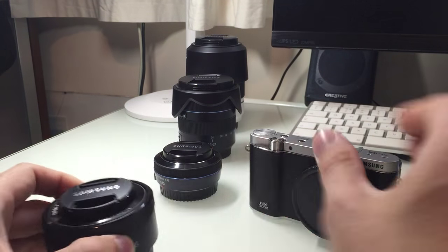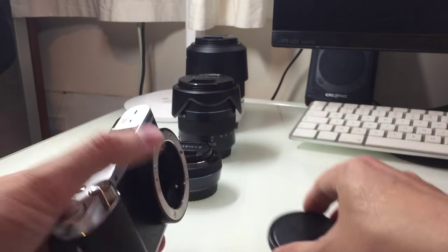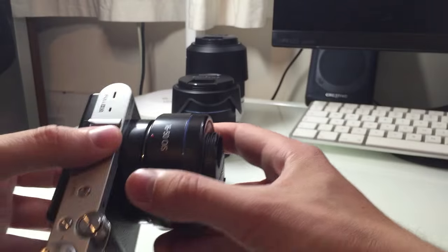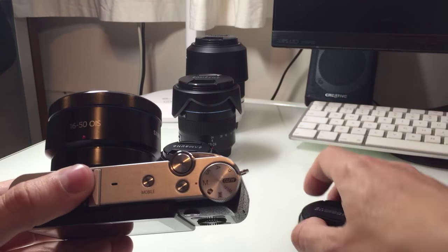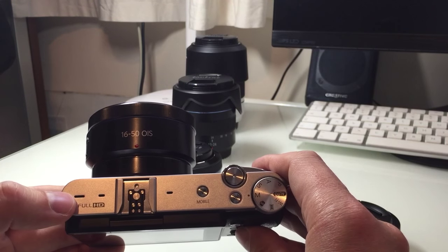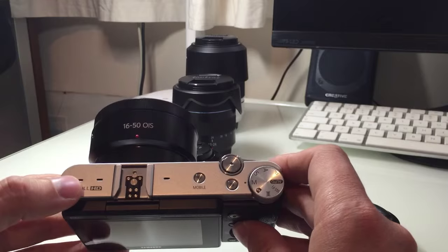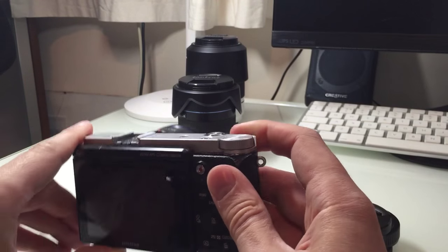That's the lens and this is the camera, which is also tiny. There's no doubting it — it's a very small system. Samsung have really gone for the whole 'everything's got to be small' approach, and that's your camera: a 20-megapixel APS-C sensor camera.